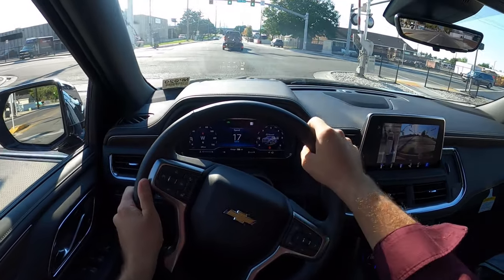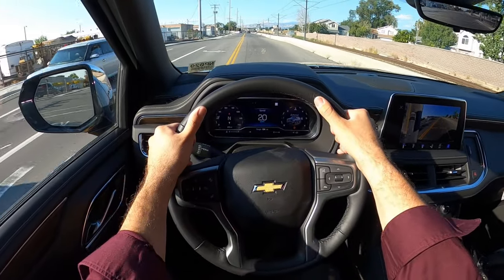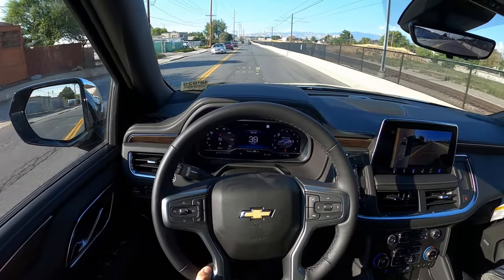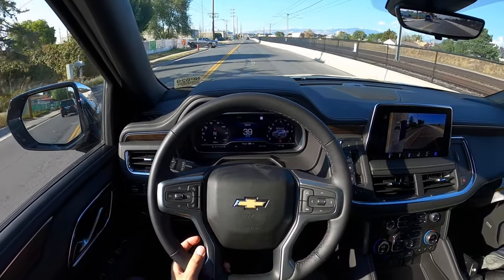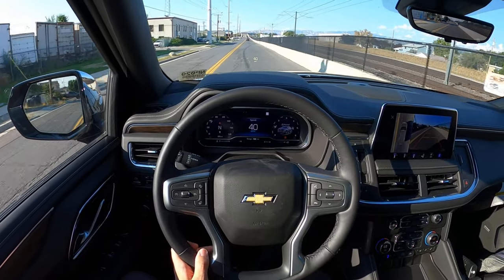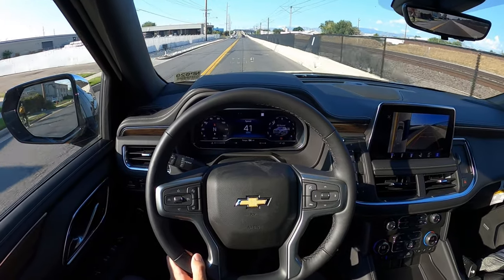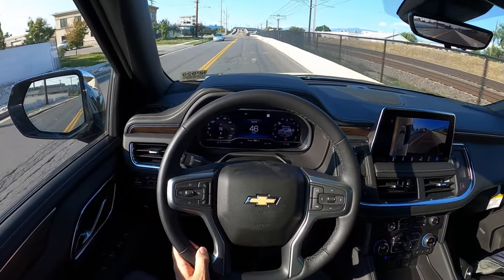Going over the train tracks, see how the suspension feels — solid, that's for sure. And see how this Duramax performs — whoa, that's punchy! That's the thing I love about these small diesels. Yeah, they don't have the crazy horsepower and torque figures of the diesels in the big heavy-duty trucks, but 460 pound-feet of torque is still quite substantial, especially in an SUV of this size. It moves it — that is for sure. This is a fun powertrain.